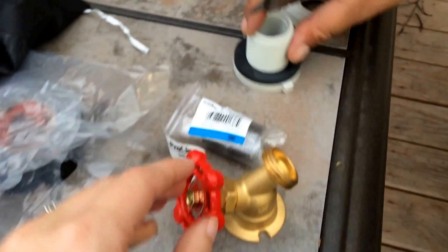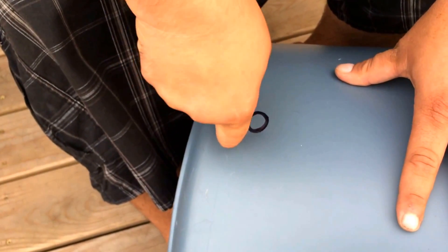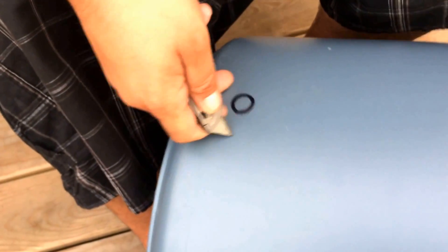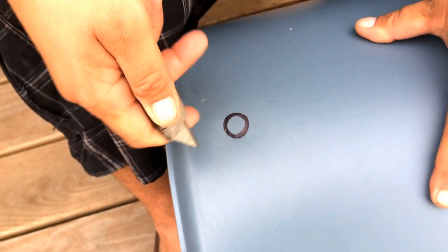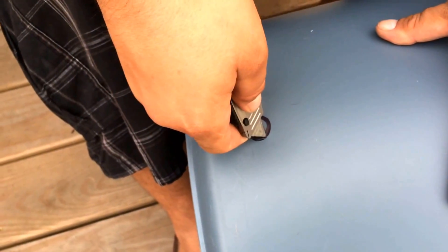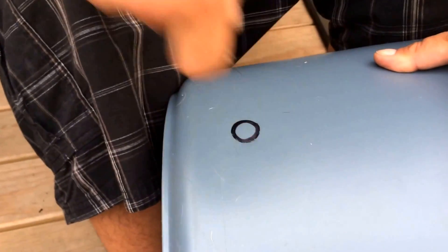So we're gonna put on this little spigot. Husband is now cutting the little hole in there. We drew it on first and he's cutting it nice and slow — you want to make it as even and nice as possible. We wanted it as low as possible too, because we want to get as much water out of there as we can at all times.